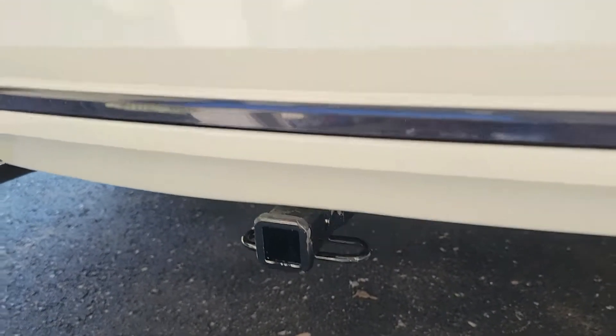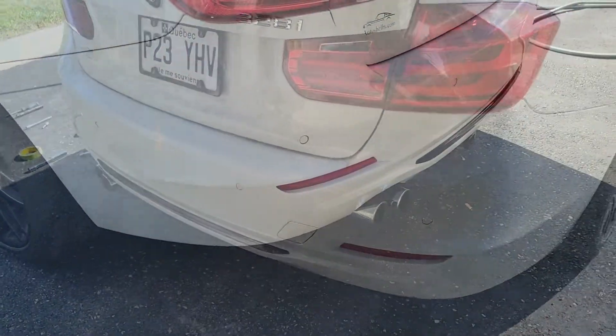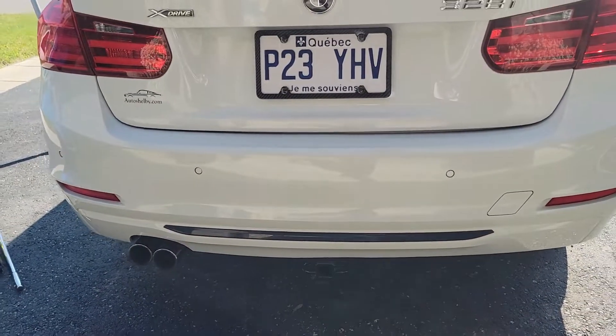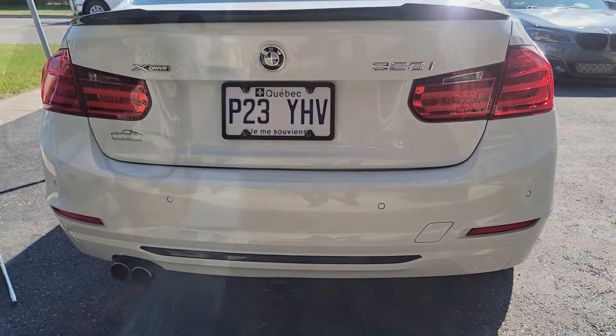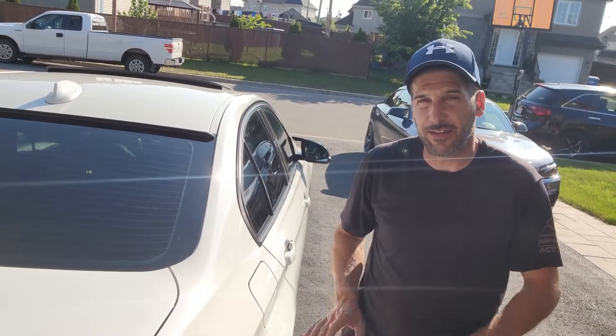It looks actually good because you can barely tell that you have a hitch — the gloss black blends in with the rest of the car. Nice clean install. That's how you install the hitch on an F30 series BMW. We finally finished the installation of the trailer hitch for Steve's car so now he can enjoy his skidoo. Next time we're going to do a JB4 in his car, so stay tuned. Please like this video, don't forget to subscribe, thank you very much for watching and I'll see you on the next one.